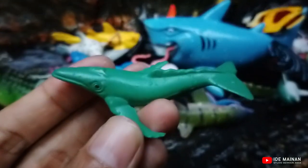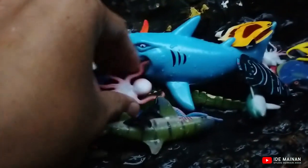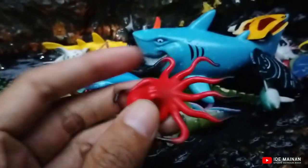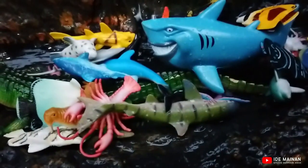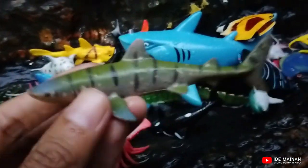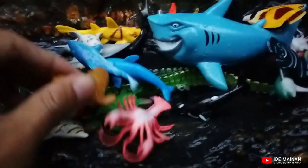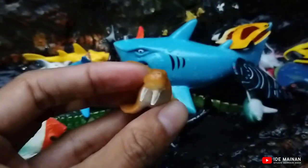Humpback whale. Octopus. Tiger shark. Walrus.